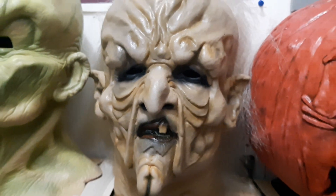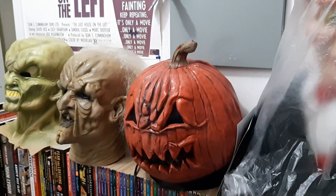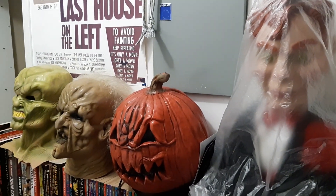It seems to fit right at home with the others in the display. Beautiful looking.